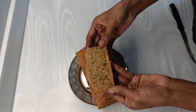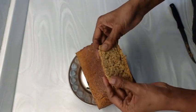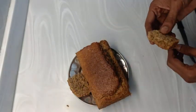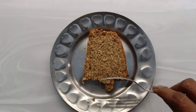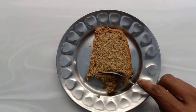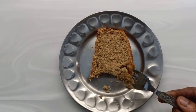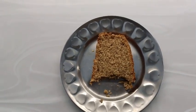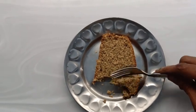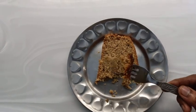Bring it to room temperature before storing it in the fridge, as it can keep in an airtight container for 5 to 6 days. This can be had in the mornings as a breakfast with milk or tea, and it can take you through the day till lunchtime or even till evening, as this is a very nutritious and filling bread. So this helps you in weight management.